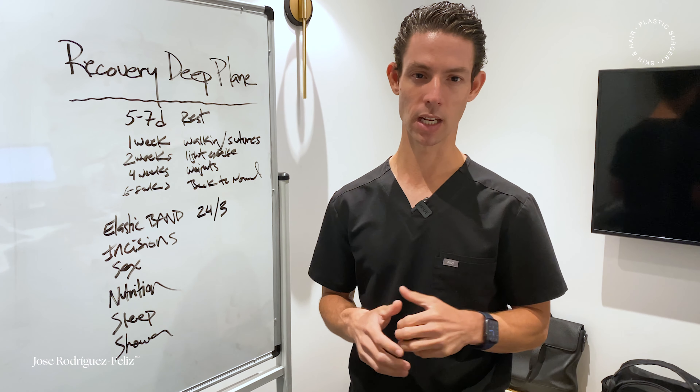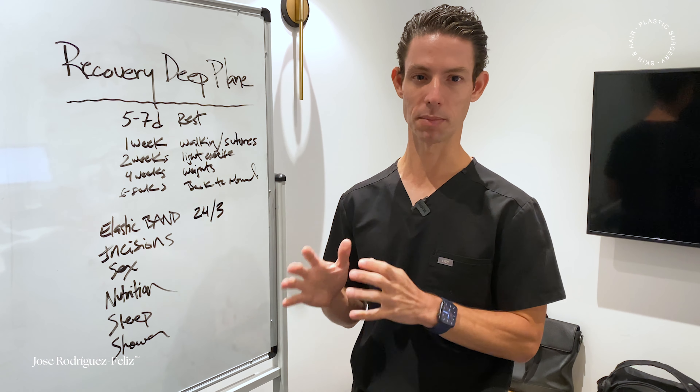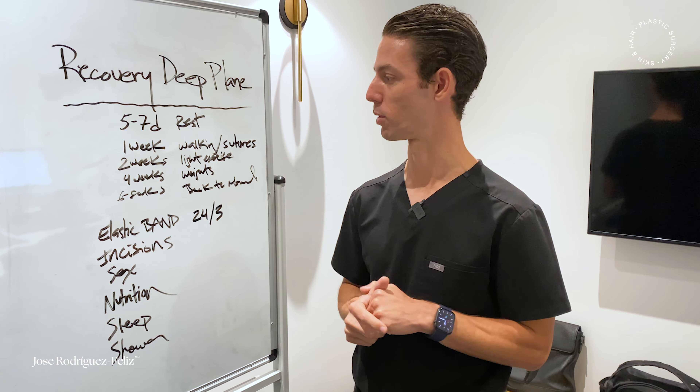The recovery, in essence, is about a week — five to seven days. There's very minimal bruising and very minimal swelling with an actual deep plane facelift, which is one of my reasons why I prefer this technique.